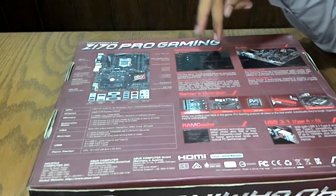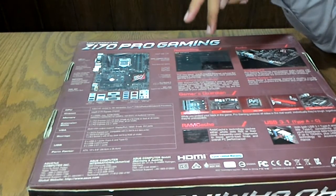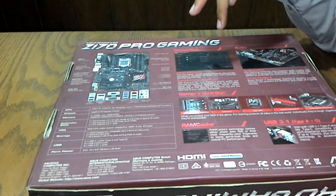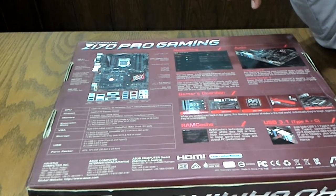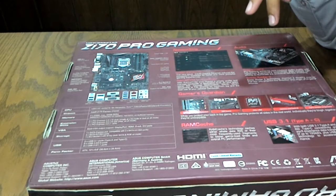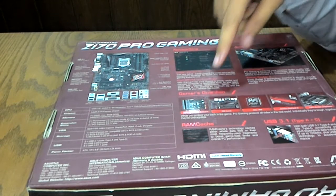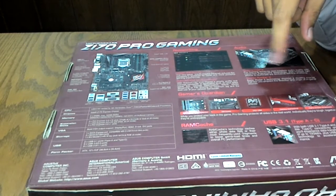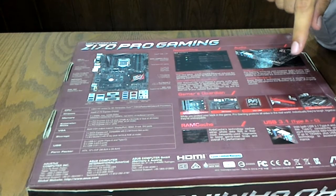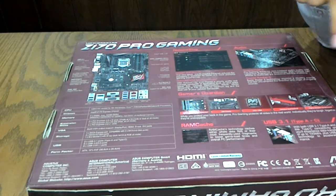This motherboard features Intel GameFirst 3 technology with a Gigabit Ethernet card and SupremeFX audio with Sonic Radar 2. The Gamer's Guardian provides 5-way protection including DRAM overcurrent protection, ESD protection, DIGI+ VRM, stainless steel IO, and high-durability components.